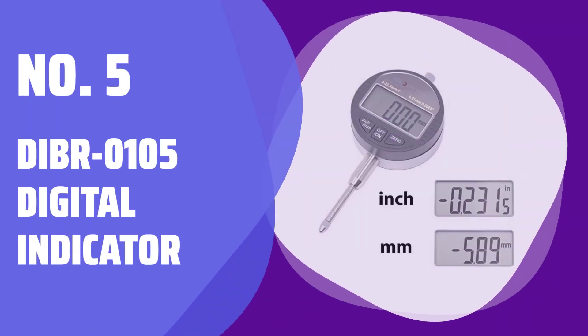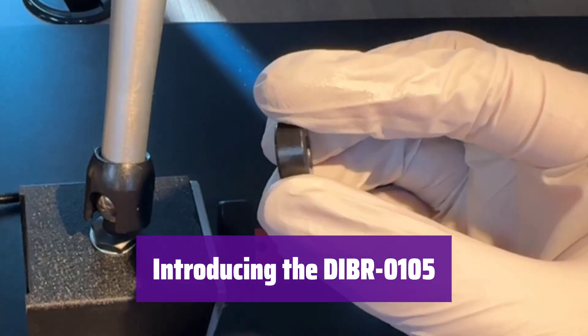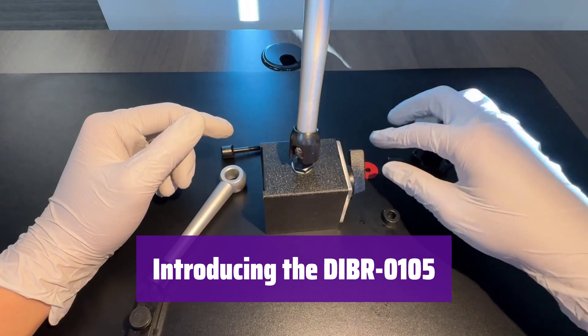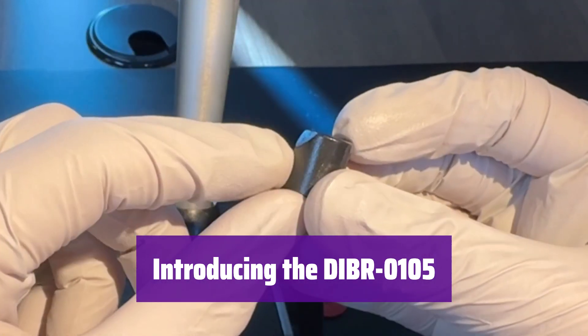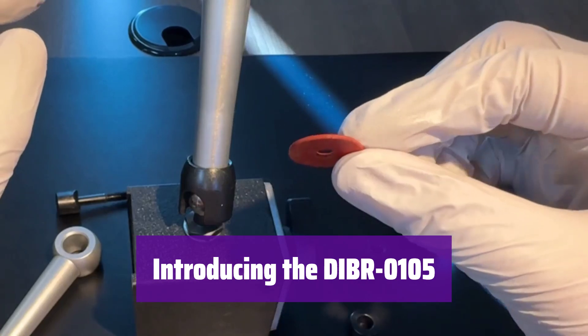Number 5: DIBR-0105 Digital Indicator. This digital indicator is a precision measuring tool, featuring both inch and metric readings for versatile use. Its large LCD screen makes it easy to read, and the magnetic base ensures secure placement.